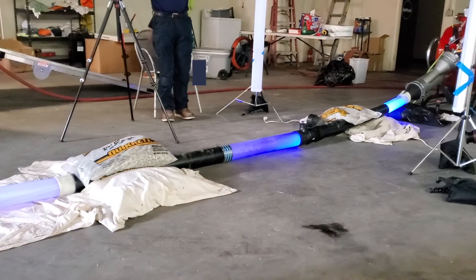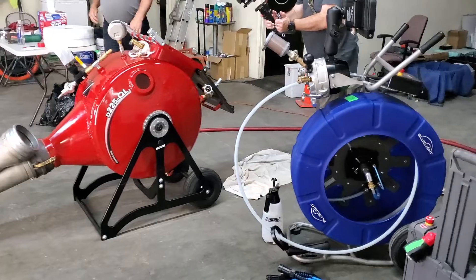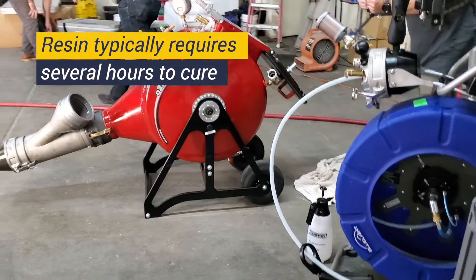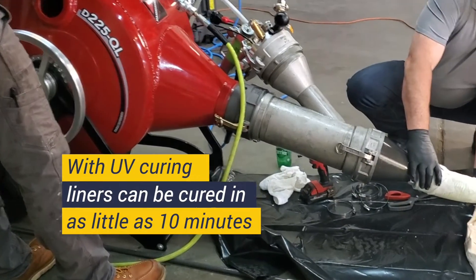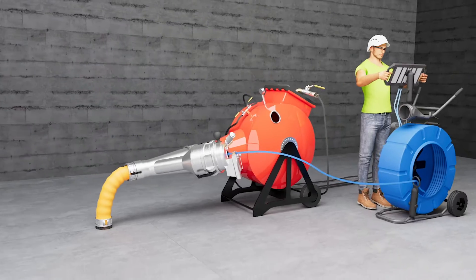Our state-of-the-art UV curing technology minimizes downtime during specific sewer lining projects. Typically, the resin in a liner requires several hours to cure while your drains are kept out of use. Now, with UV curing, liners can be cured in as little as 10 minutes, getting you back up and running even faster.